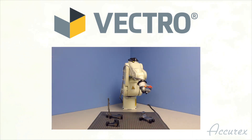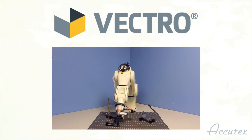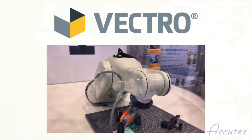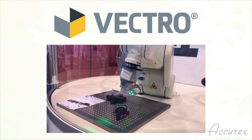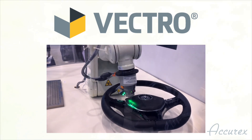The Vectro can also increase productivity by measuring 10 to 15 features per minute. The Vectro is designed for the factory floor and brings together never-before-available accuracy and repeatability to your BrakeSharp Edge and Gap and Flush measurements.